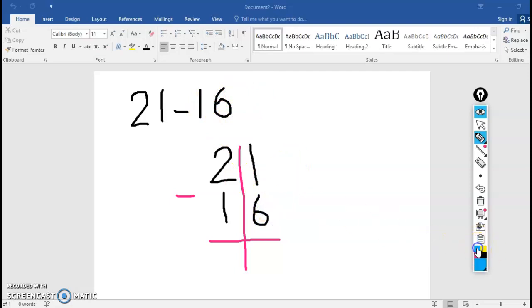Ignore the tens place for just a moment — look at the ones place. It says 1 minus 6. I can't do that, so I'm going to — say it with me — regroup. I'm going to trade 1 ten for 10 ones. Go to the tens place and cross it off. Only take 1 — don't be greedy. 2 minus 1 is 1. Bring that 10 over to the ones place and trade it for 10 ones. I have 1 one, plus 10 more is 11.